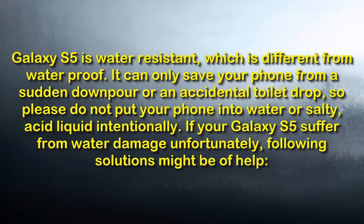Samsung Galaxy S5 is water resistant, which is different from waterproof. It can only save your phone from a sudden downpour or an accidental toilet drop. So please do not put your phone into water or salty acid liquid intentionally.